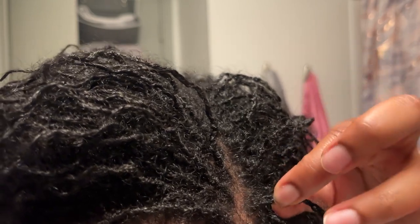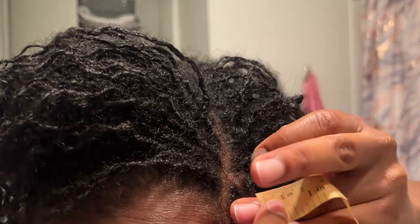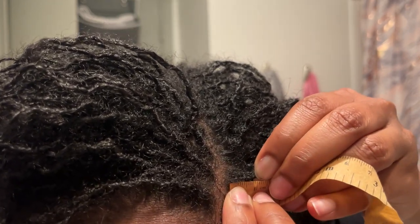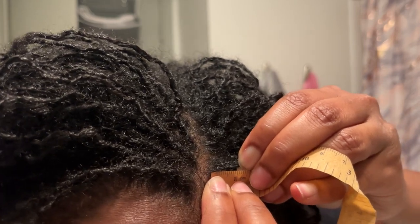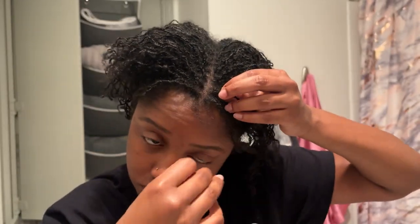Before we get into the styles, let's measure some of this new growth. I get my re-tightening done once every six weeks, so let's see — looks like I got about a centimeter of growth here. Dang, that's really good! That adds up.